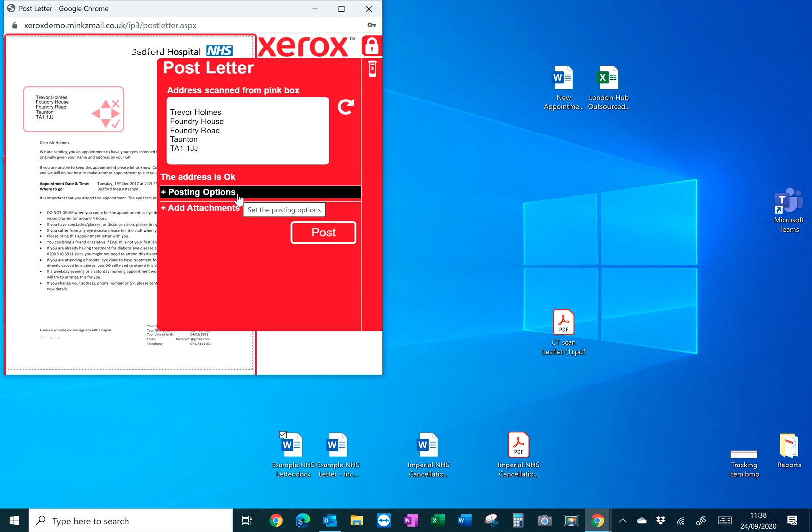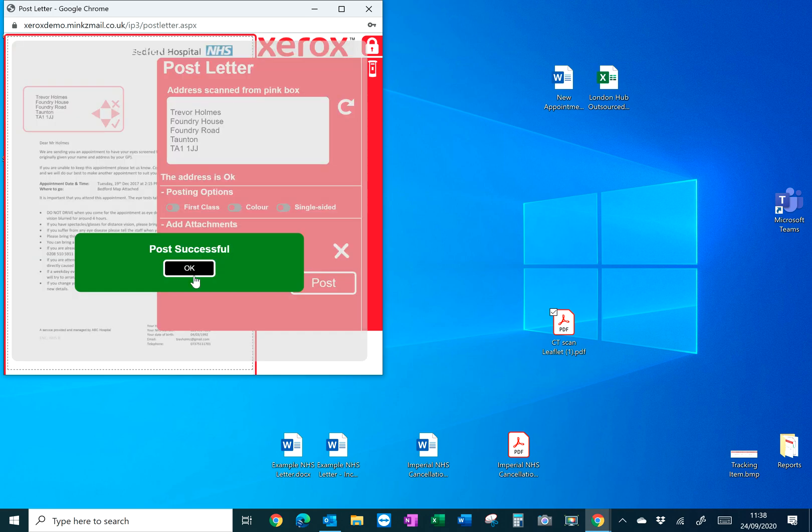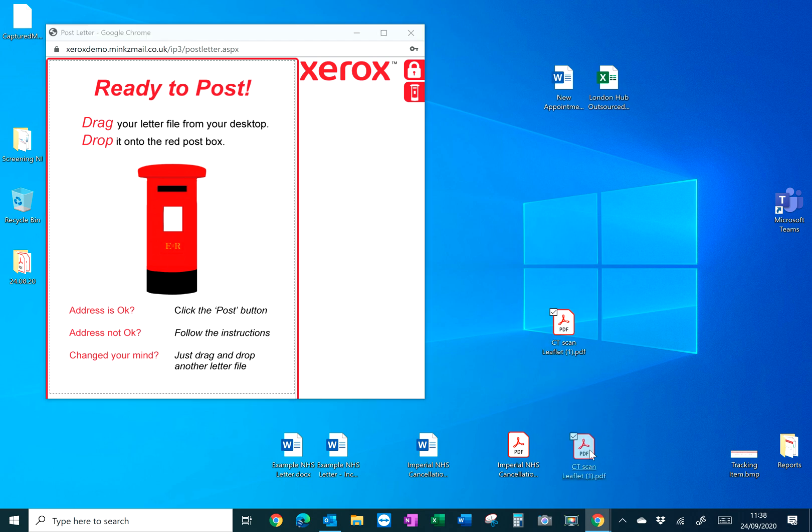On the right hand side you've got various posting options, so you can change to first class and colour if need be, but by default everything is second class and mono. Typically only directors or managers have the ability to use those options. You can also add attachments by dragging them into the paperclip area. When you're ready, simply press Post and that will be sent through to the web portal.